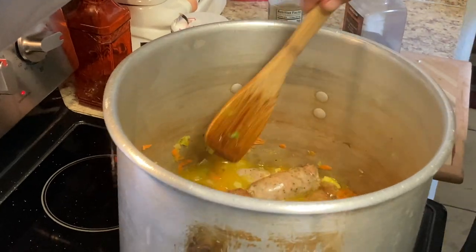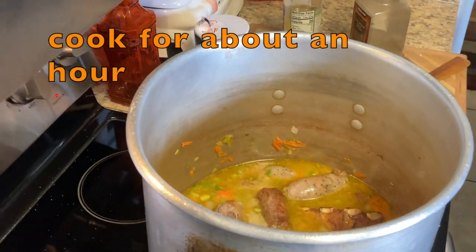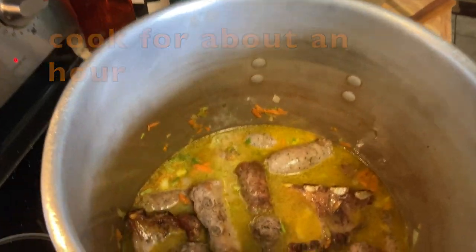We're going to put a lid on and let it cook until the pork ribs are tender, and then I'm going to add the escarole.